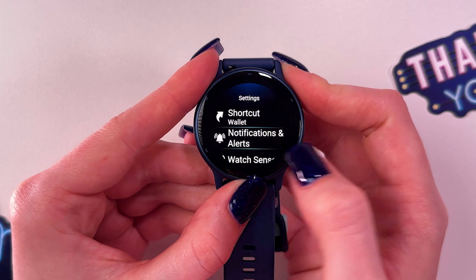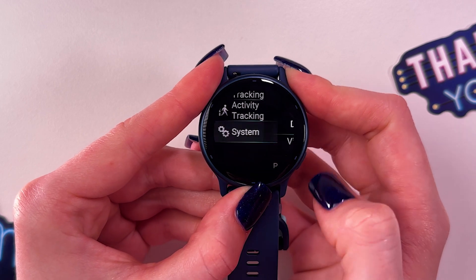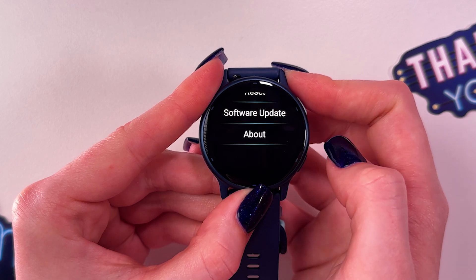From here, select Settings and then scroll down to go into the System tab. After that, you would need to select Software Update.